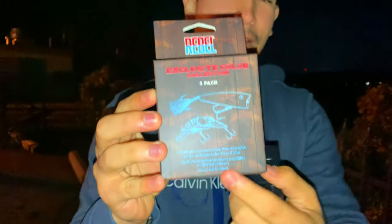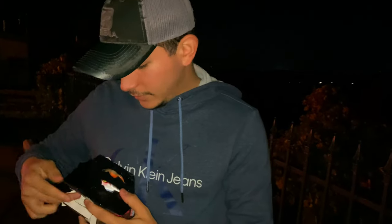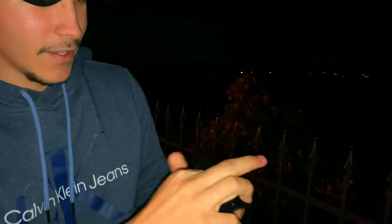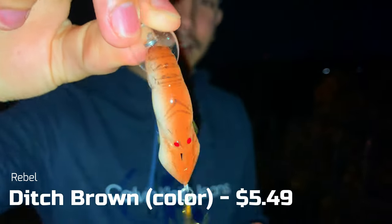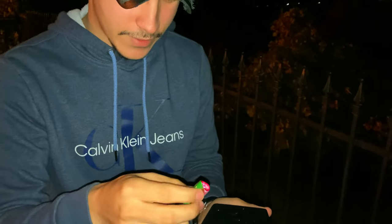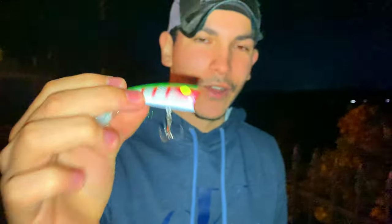Now let's get into the other one — this is the Rebel box. Here you're getting a popper and a little croc crankbait. Here's a little Rebel sticker. These are exclusive colors specifically picked by the pros, the Booyah and Rebel team. I feel like I've seen this color before in the Walmart packages, but you guys tell me. And then we have the little copper popper — I've never seen this one before. It's got kind of like Christmas colors, which is cool since we're in the holiday season.